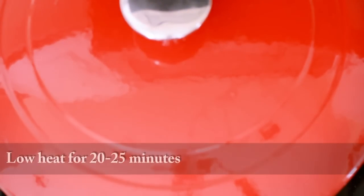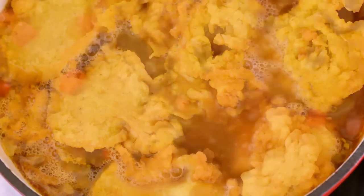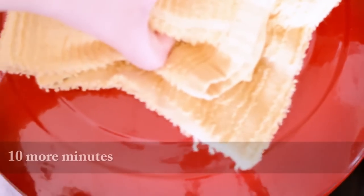Now we're going to cover the pot and bring it to a boil on high heat. Once it's boiling, we're going to reduce it to low and cook for about 20 to 25 minutes. Here we have the fritters that we made — as you can see, they end up looking like ears, which is the reason why this soup is called sopa de orejas. We're going to add them to the soup and then cover it and cook for another 10 more minutes.